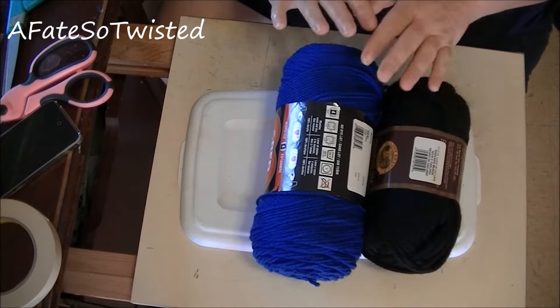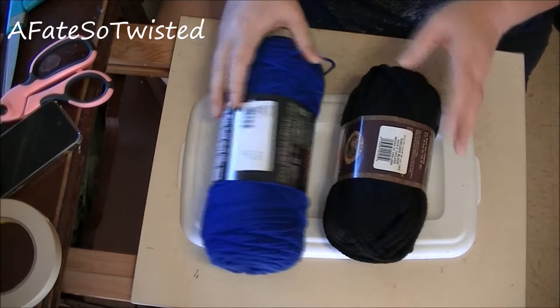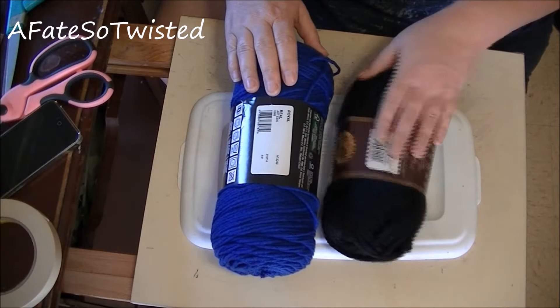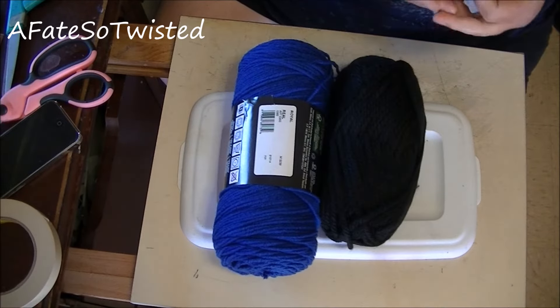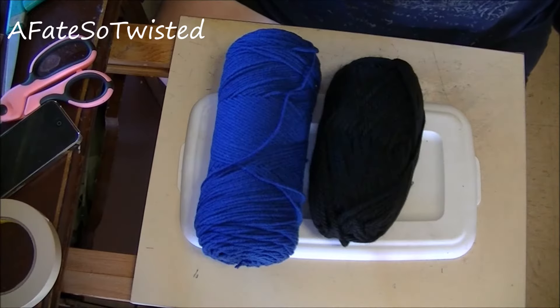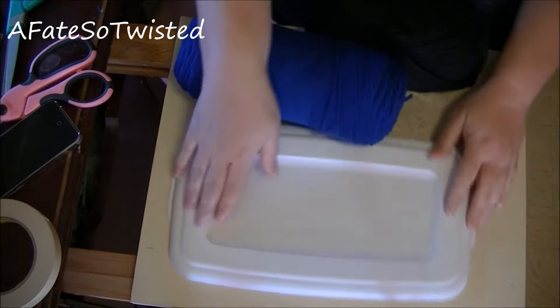The next thing I need to do for my little dolly is to make her hair. I wanted to do her hair in kind of a deep blue and black, and to be honest I just went with the cheapest yarn I could find. You can use just about anything you have.